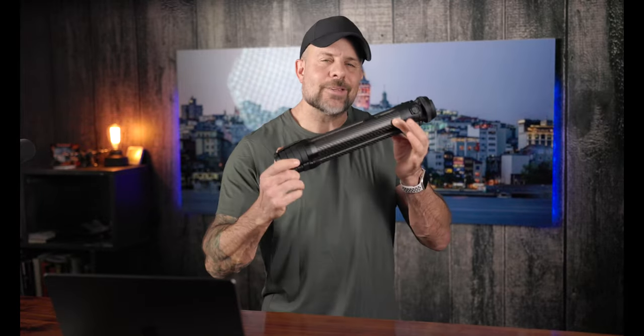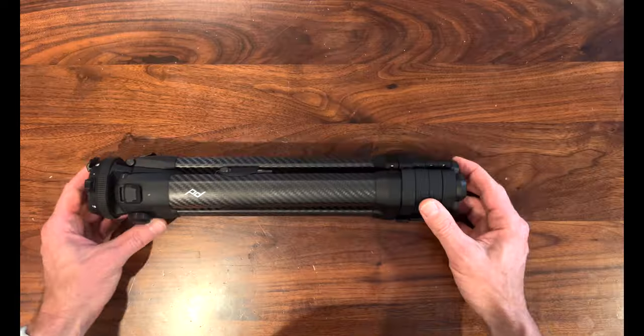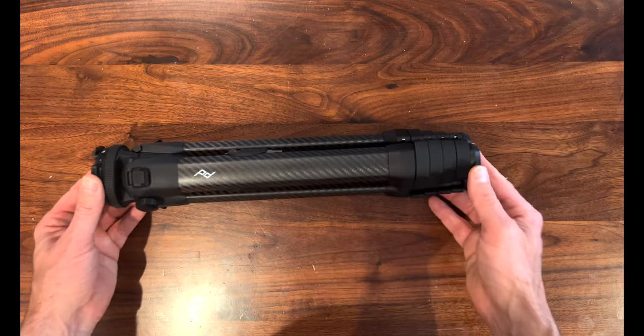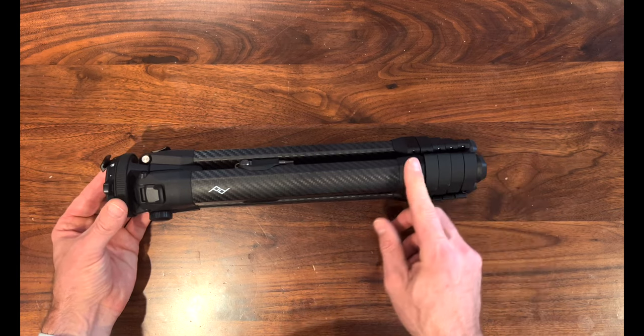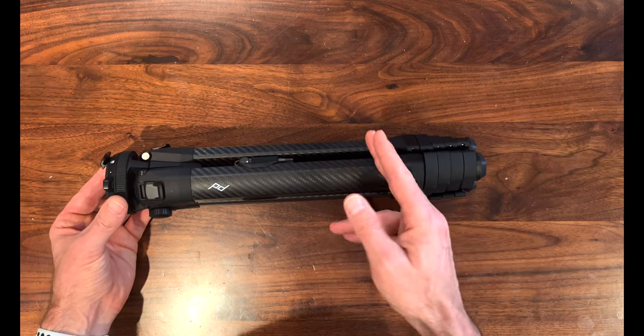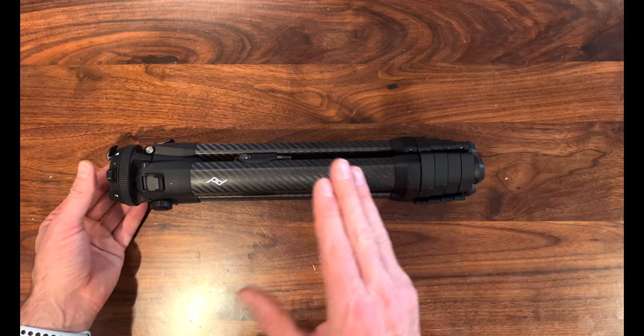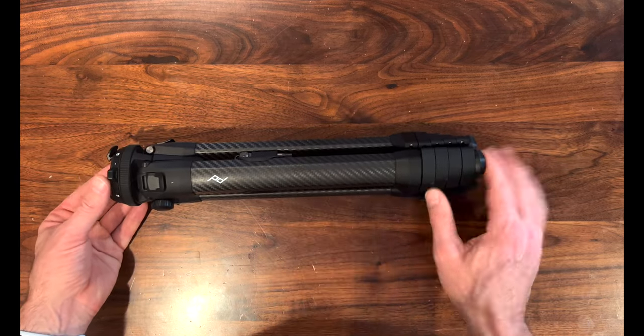Now let's take a look at some of the specs. As you would expect from Peak Design, this tripod has impressive specs and features that make it highly functional, durable, and easy to use — hands down, an absolute beast. You're talking about something that weighs just 2.81 pounds, yet this thing can hold up to 20 pounds of gear, all in a tripod that collapses down to the diameter of a water bottle.